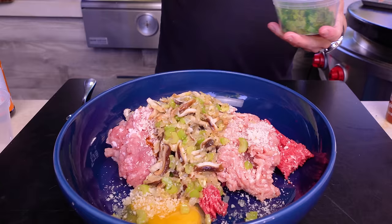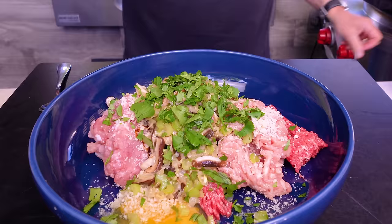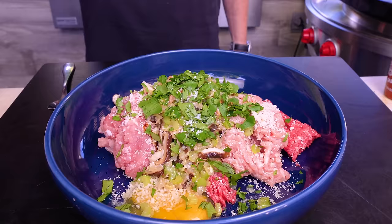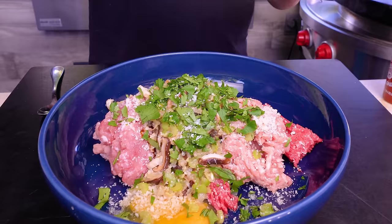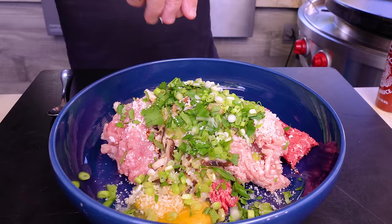Our vegetables are now cooler and they can go in — a little warm is fine but you don't want them boiling hot. I've got about a quarter cup of cilantro — also known as coriander, or Chinese parsley. A pinch of salt.